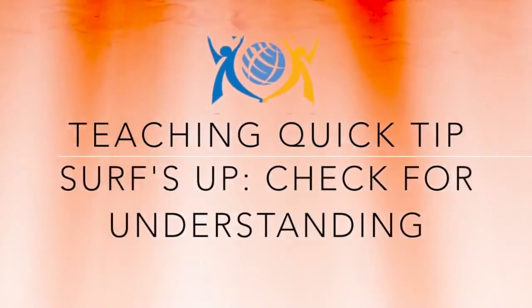A teaching quick tip from Class Education. Hi everyone, it's Jim with Class, and I'm just here to share with you a quick management tip on a way that you can use whiteboards to use data to inform your instruction.